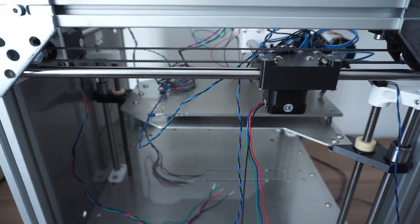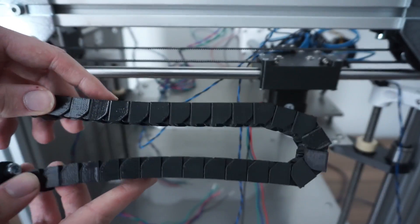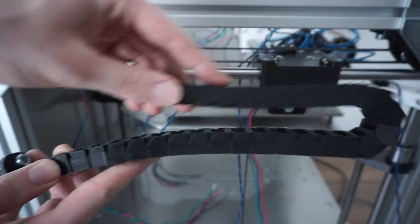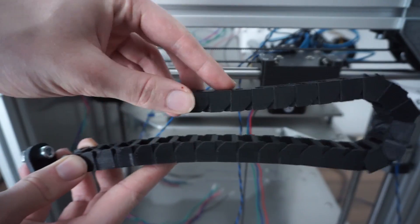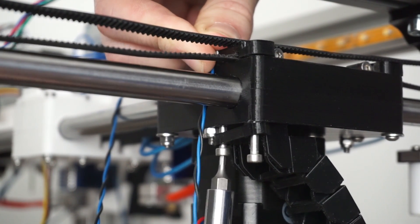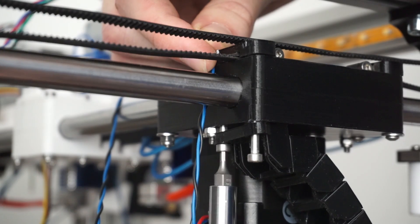I started by adding a cable chain, which will guide the cables of the X-axis stepper motor as well as those of its endstop. It will also help to minimize abrasion and keep the cables from overbending. The cable chain gets attached directly to the carriage and will later be mounted to the frame.